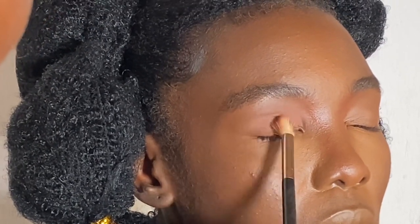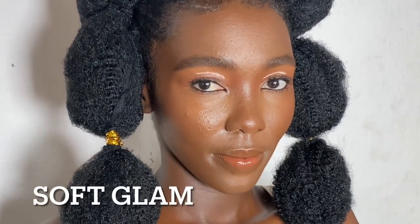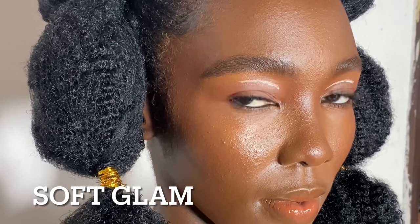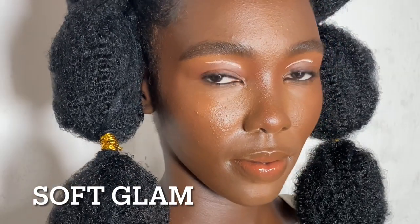I use my brush to apply the eyeshadow — this is a matte eyeshadow. So guys, this is what we have and I just love how this look feels very warm and glowing. Let's get into the shoot proper.